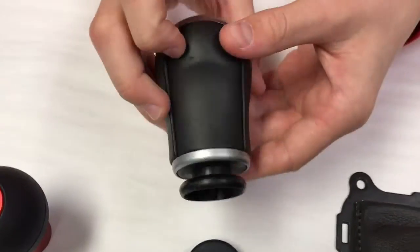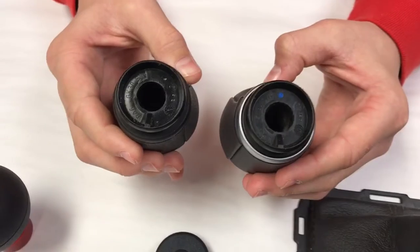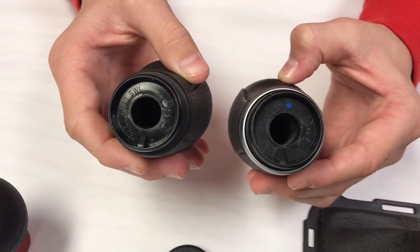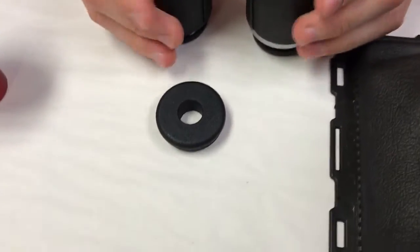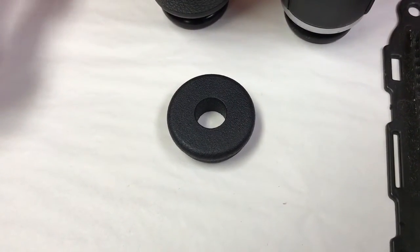If you have a shift knob that looks like one of these — similar to a large thumb with a very large plastic base — even if you've changed the knob out, if your original knob looked like these, let's flip them around: you must request to purchase the little knob boot adapter grommet shown here.